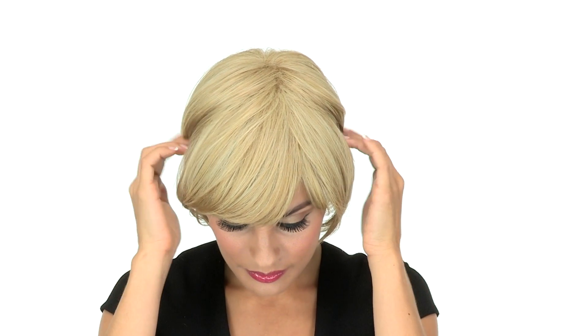The bang measures 4.25 inches and can be worn off to the side, but if you like a bang that goes straight across, you can have your stylist trim it. The openings throughout the entire cap keep it light and cool, and you'll notice that it has some soft teasing at the root to give you natural body.